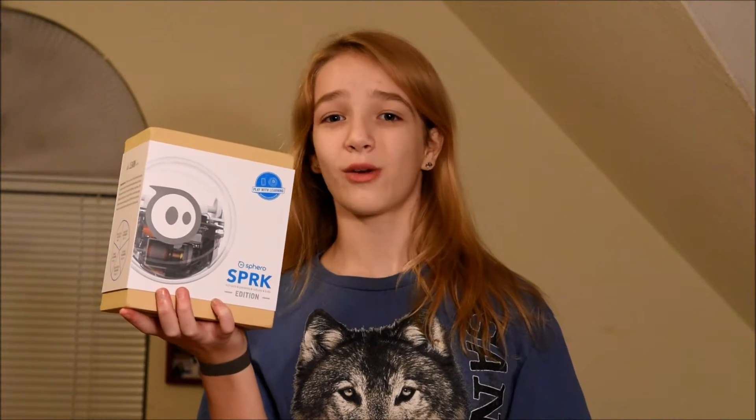Hi, my name is Katie and today I'm going to be talking about the Sphero SPRK edition. It is a programmable robotic ball. Let's start with the unboxing.